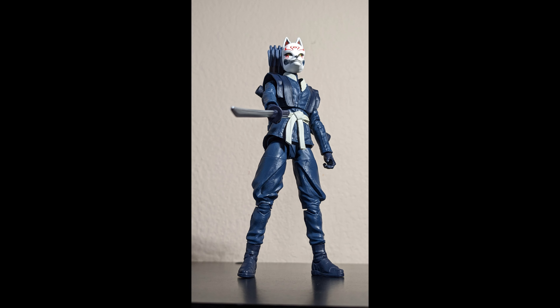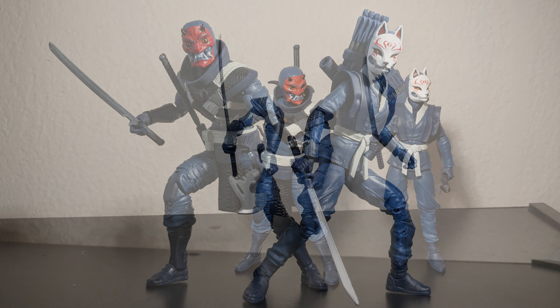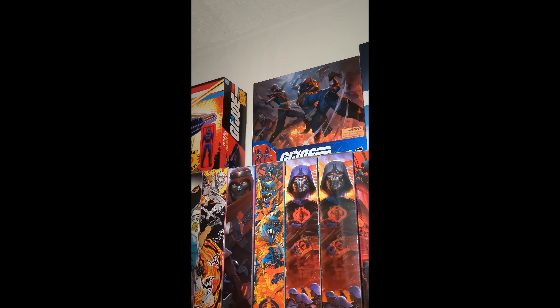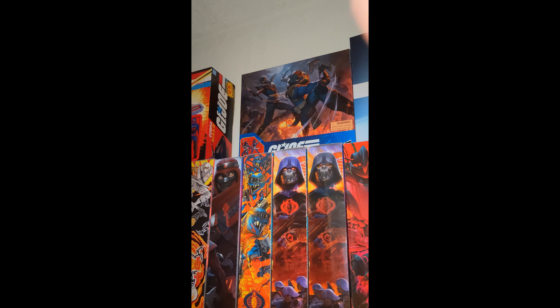Hope you guys enjoyed the video and consider subscribing, leaving a like, or commenting what you thought about these guys. I'll see you in the next video. Being nice and gentle putting these back in the box. Taking them to my closet where I already made space — they'll be facing front. Red Ninja, Storm Shadow, Storm Shadow, Red Ninjas, Blue Ninjas.